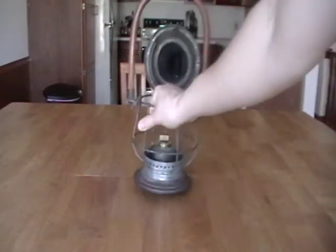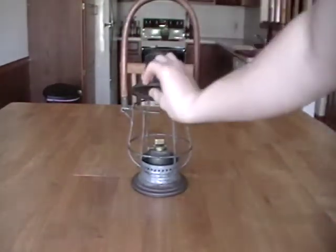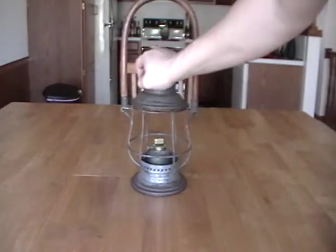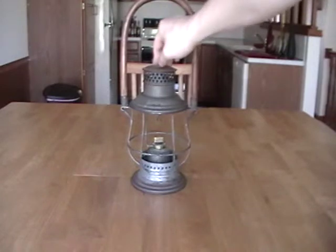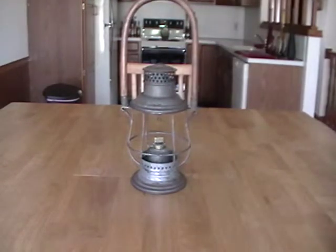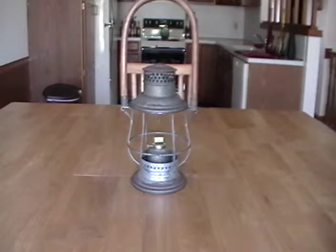We are looking for globes to put in this one and the next one I have to show you. We are looking for globes to put in them. You can put whatever globes you want in these pretty much, because they don't have any name on top. But it was a good deal, a good find. We've seen ones, and they're desirable in about any condition.